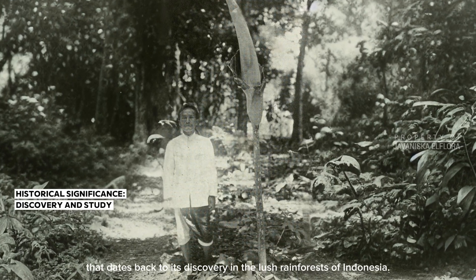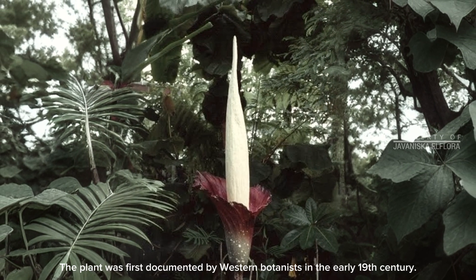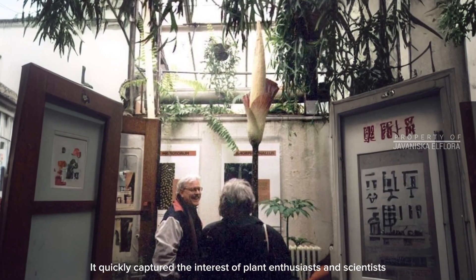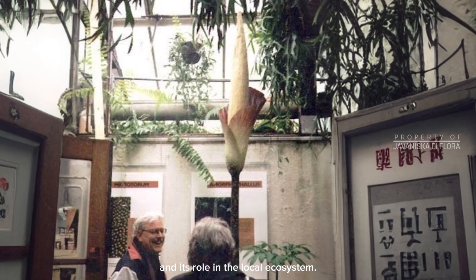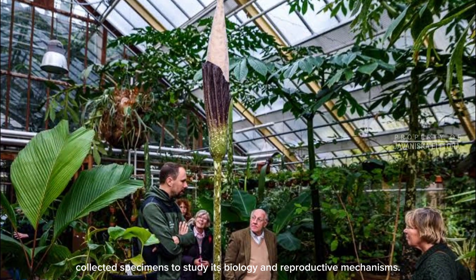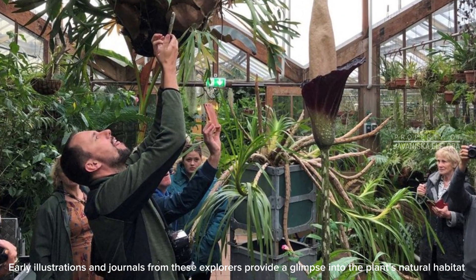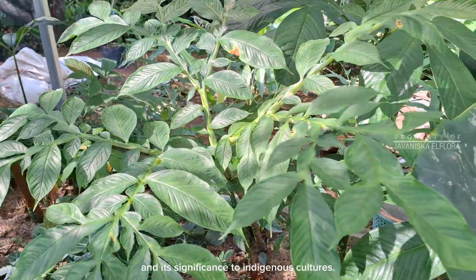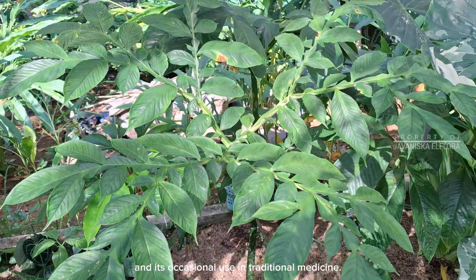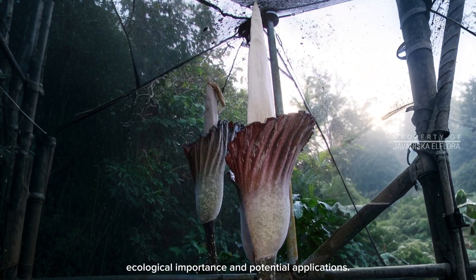Amorphophilus decassilvii has a rich history that dates back to its discovery in the lush rainforests of Indonesia. The plant was first documented by western botanists in the early 19th century, and quickly captured the interest of plant enthusiasts and scientists due to its unique flowering structure and its role in the local ecosystem. Botanical explorers collected specimens to study its biology and reproductive mechanisms. Early illustrations in journals provide a glimpse into the plant's natural habitat and its significance to indigenous cultures. Locals have long recognized its unique features and its occasional use in traditional medicine, while modern research continues to explore its ecological importance and potential applications.